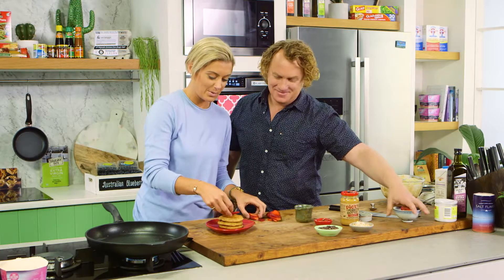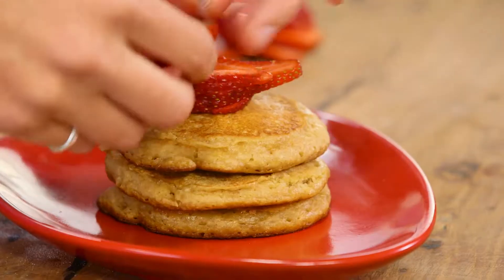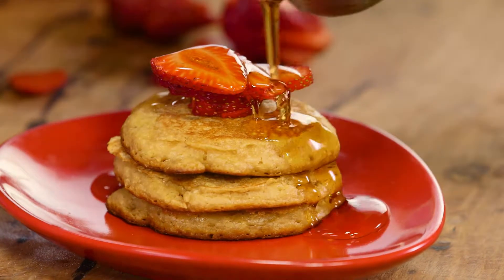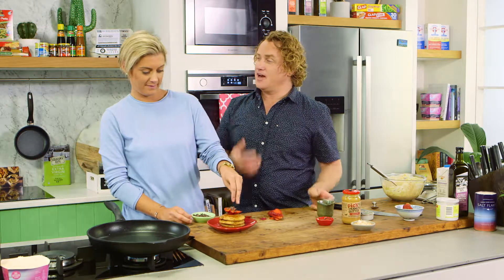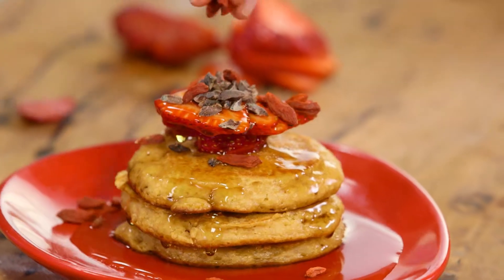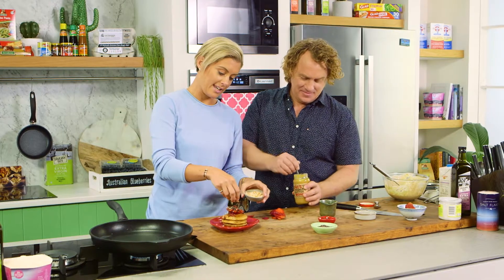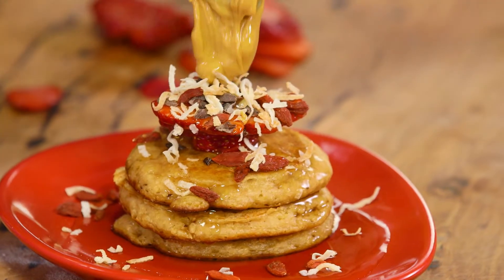We've got some lovely strawberries here, so we'll just scatter a few of those on. I've got some maple syrup — go for it, maple syrup over the top, because you have to have plenty of maple syrup on pancakes. And apparently vegans don't eat honey — they believe that the honey is for the bees. And what I'd love to do is just add a little bit of gorgeous peanut butter.